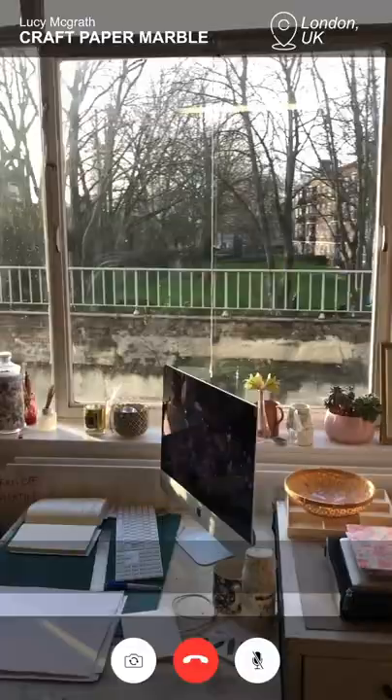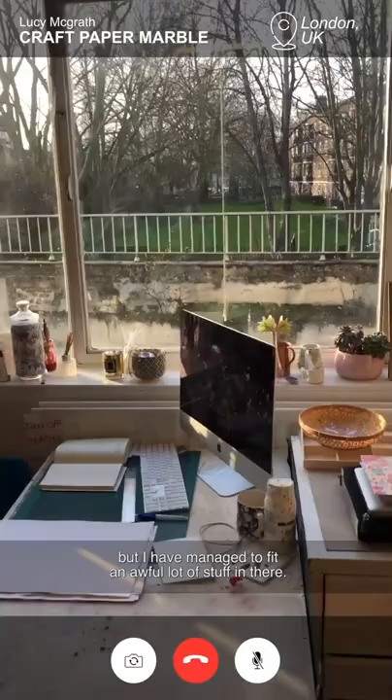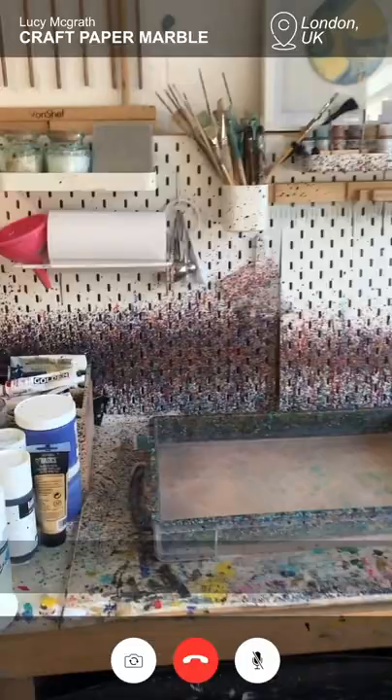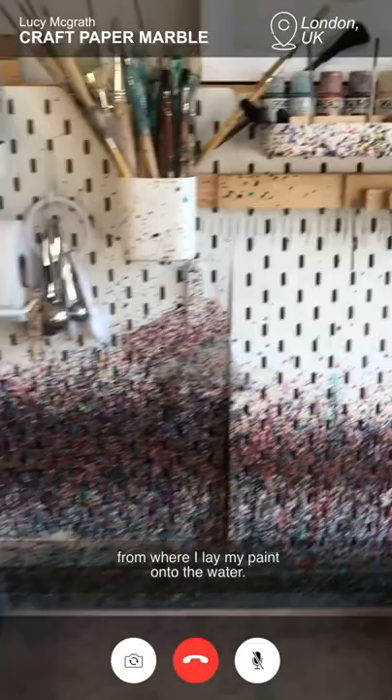As you can see it's not a very big room but I have managed to fit an awful lot of stuff in there. And the most important thing to note is my marbling area over here. This is where all the magic happens and you can see just here all the splats of paint from where I lay my paint onto the water.